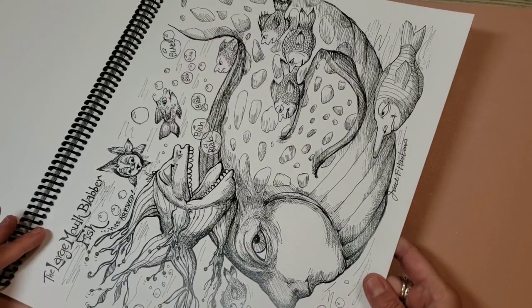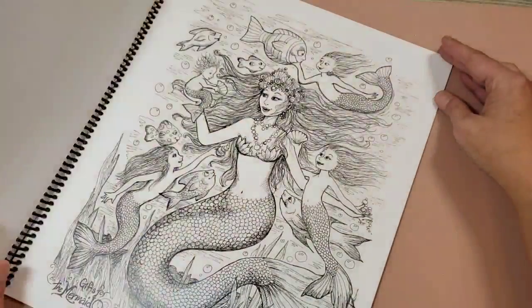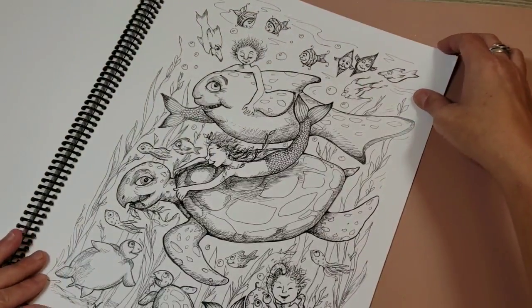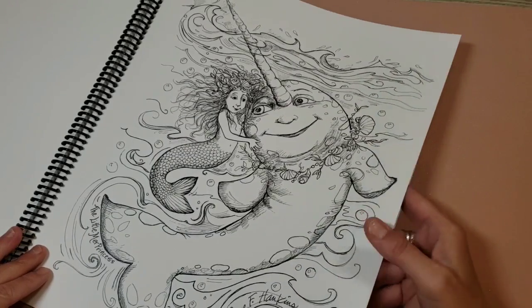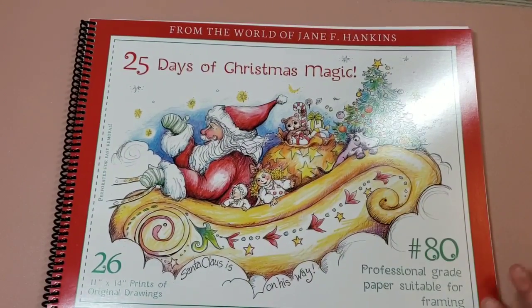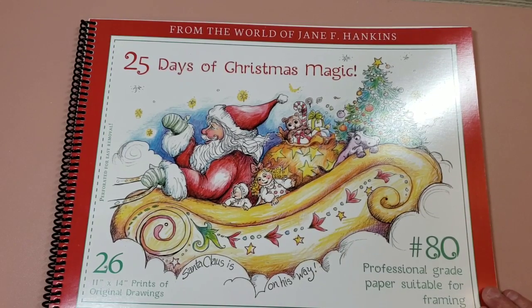To large mouth blabber fish — that's funny! Okay, and then the last book in the set is her Christmas book. It's long ways instead of up and down, and it's called 25 Days of Christmas Magic. It's 26 images, 11 by 14s.